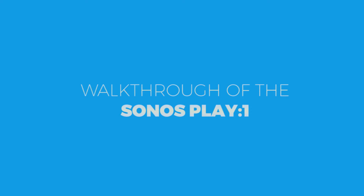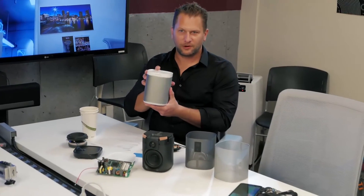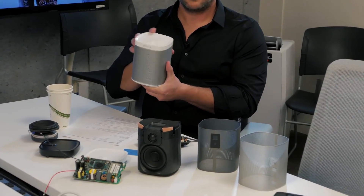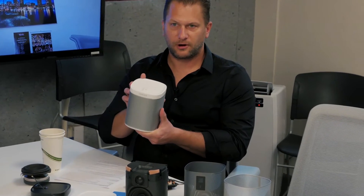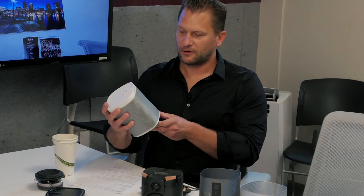In front of me I have a Play:1 which looks like it might have got hit by a truck. This is the Play:1 as you might see on our website, in Best Buy, or on Amazon. It's our small all-in-one Sonos player — it retails for $199. We launched it about a year ago and it's done extremely well for Sonos as a product: sounds amazing, looks amazing, won a variety of awards, five stars on Amazon.